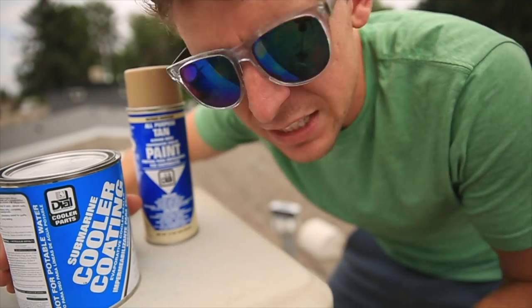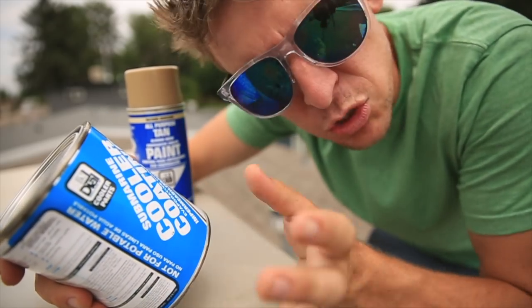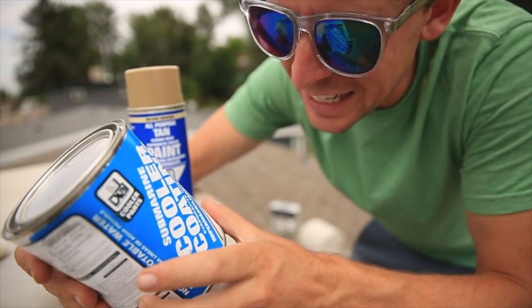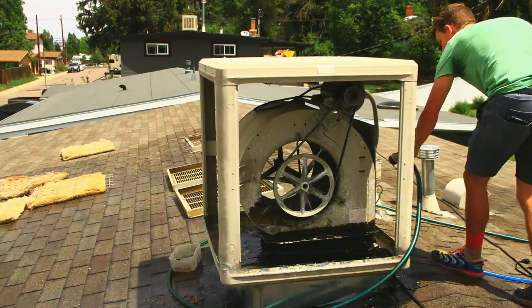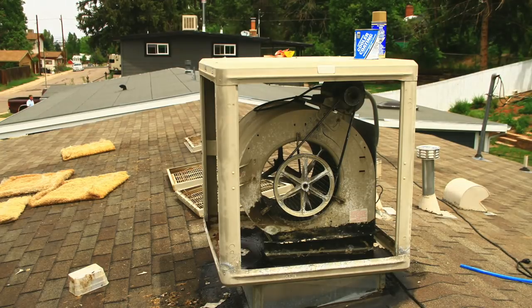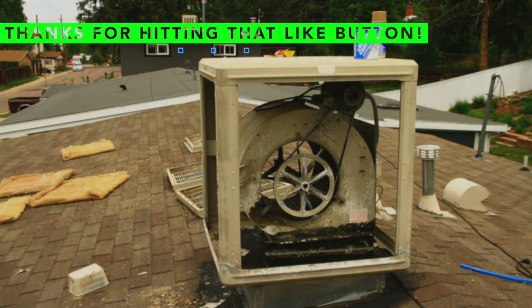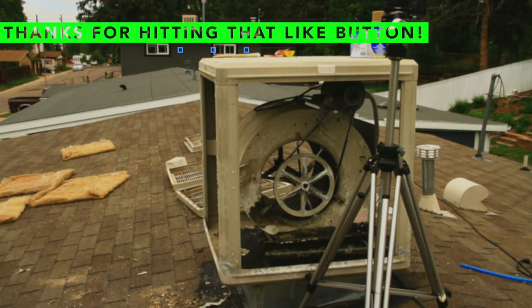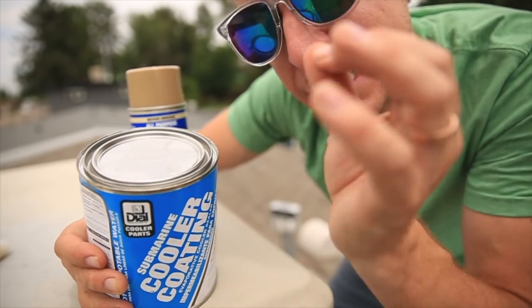A slightly unfortunate situation has arisen. Basically, I was getting started and I did not realize that the coating you put on the pan of the Swamp Cooler has to set for 8 to 24 hours, which means you cannot put water in it. And it's pretty hot today.